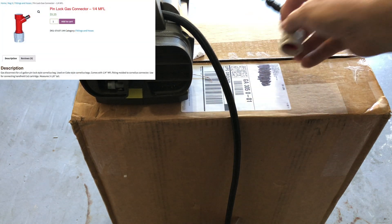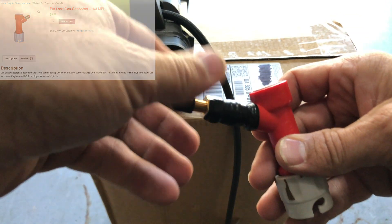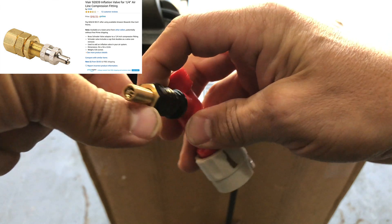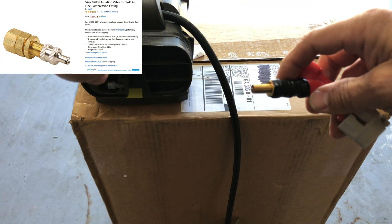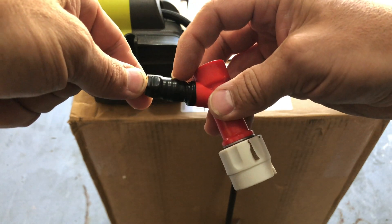The first thing you're going to need to buy is a pinlock gas 1/4" MFL adapter. This will go to your soda keg and it will also allow you to attach a 1/4" compression fitting that I found on Amazon, which will let you connect your air compressor to the MFL connector.